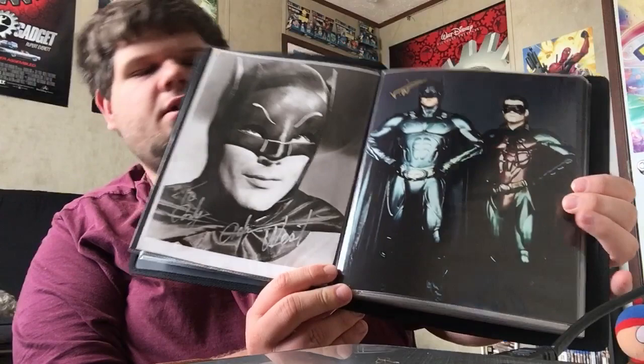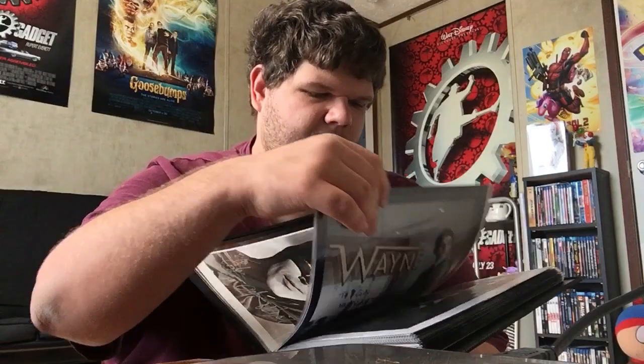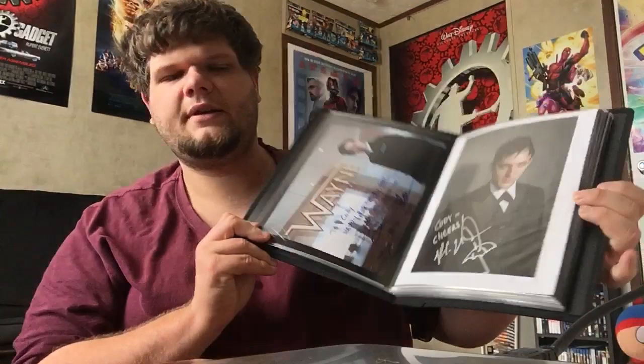Most people use the big 11x18s. I only have one, and that would be my Willem Dafoe autograph that I've shown off before. There's another Val Kilmer, Chris O'Donnell. There's my Gotham ones right here — Robin Lord Taylor.